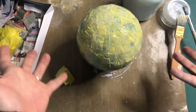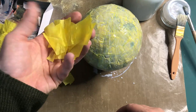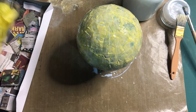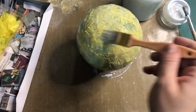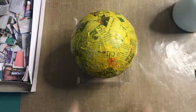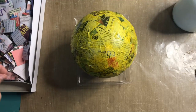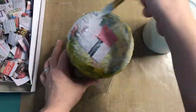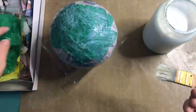I've got this whole thing covered in a layer of newspaper and a layer of tissue paper, and I'm going to let it dry overnight. Hopefully tomorrow it will be dry, and if not I might give it a blast with my hair dryer. It is the next day and this is nearly dry — time for a second coat of newspaper and another coat of color, which is going to be green this time.